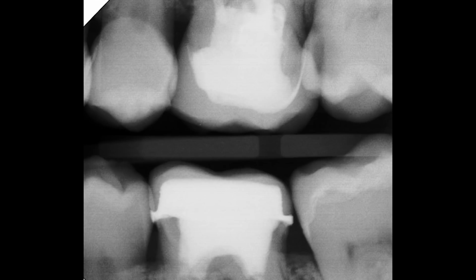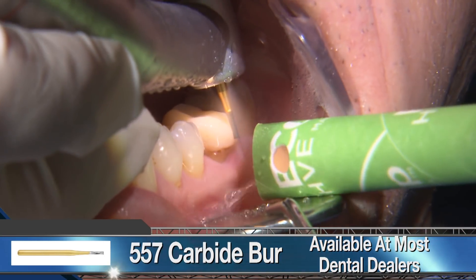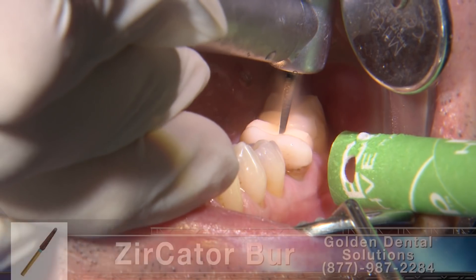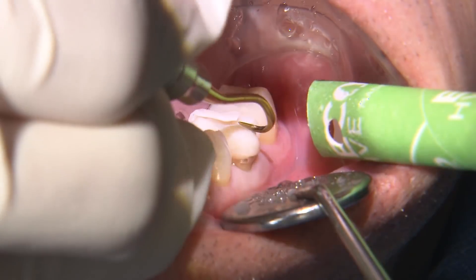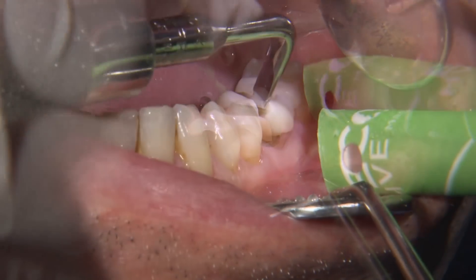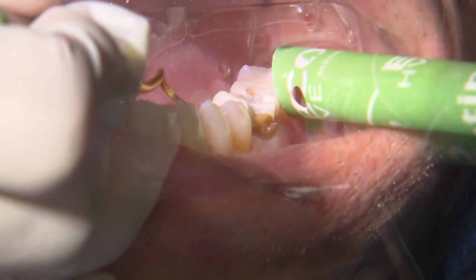Based on the pre-op radiograph, I initially thought number 19 was a porcelain fused to zirconia crown because of the radio opacity near the margins and the core. So I began the removal with a 557 carbide, as I usually do for feldspathic porcelain, but it was really difficult to cut through. Switching to a zircated diamond burr made the sectioning a bit easier. Realizing now we have a bonded ceramic restoration, I needed to make several sectional cuts through the crown to separate it off the prep.